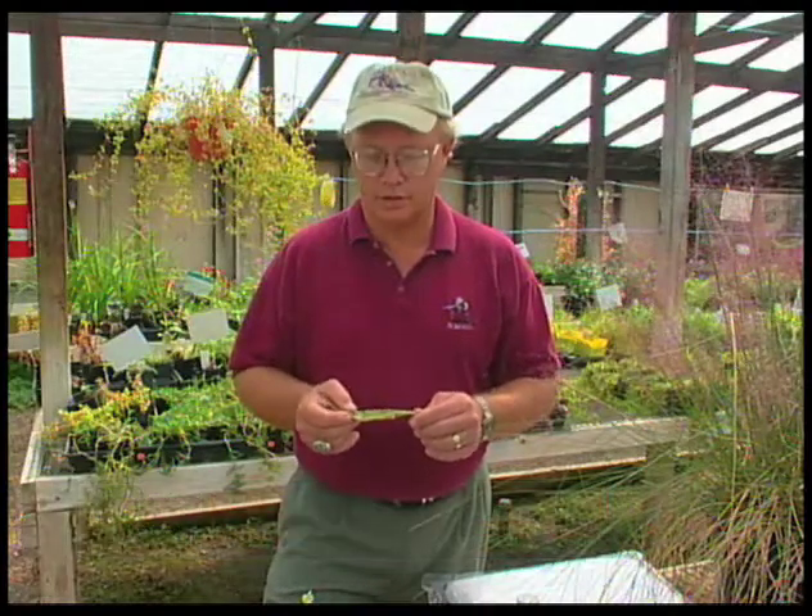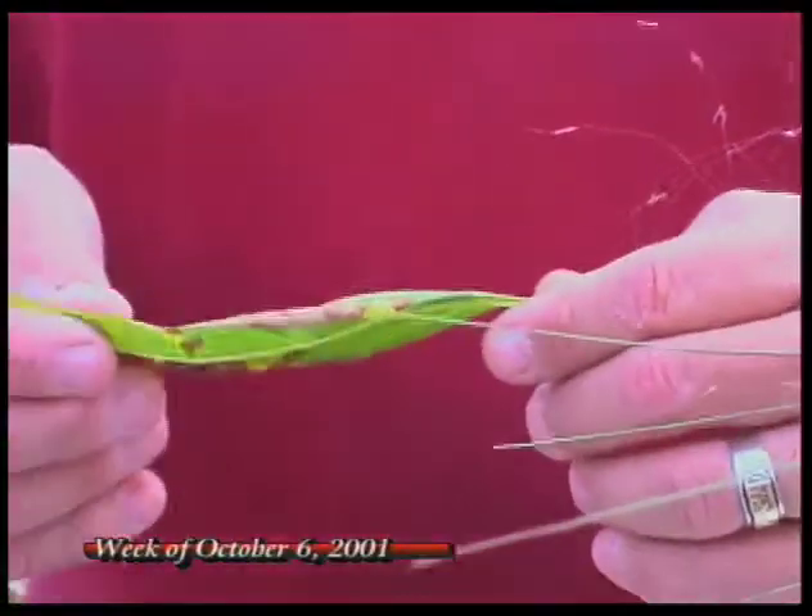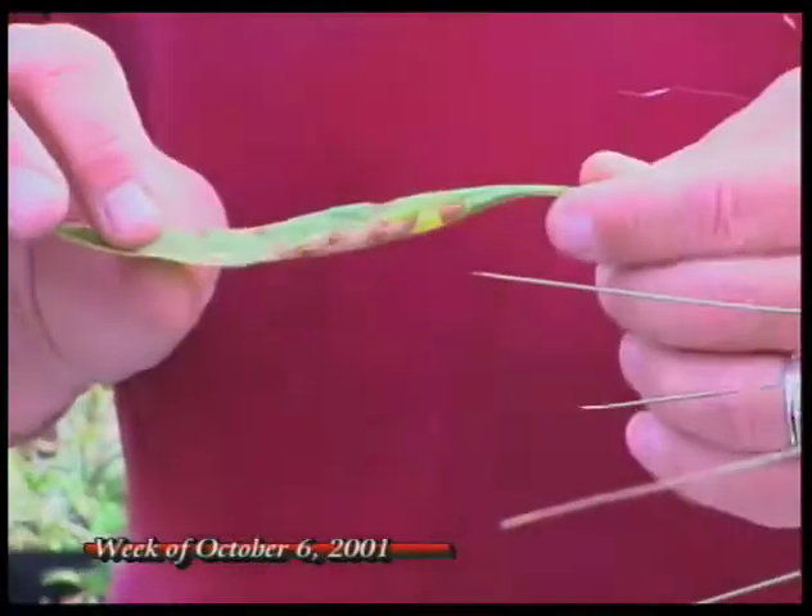Jim, with a lot of our ornamental and fruit trees, we are starting to see a lot of different degrees of senescence as we're going into the cooler part of the year. Trees are beginning to shut down some of their processes and we see a lot of things happening.